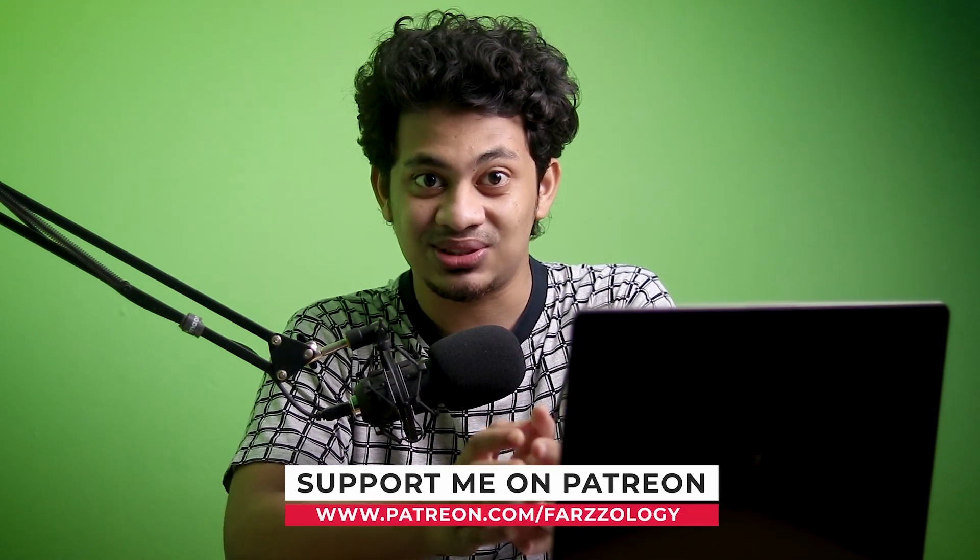Hi guys, this is Farz and welcome back to Farzal OC. In this video I'll show you how to color grade and edit a wedding picture. This is the most famous color grading in 2020 for wedding photography or couple photography. Lots of people asked me to do this, so I decided to replicate the famous earthy, slightly muted tone color grading. I hope you love this video — now let's get started.